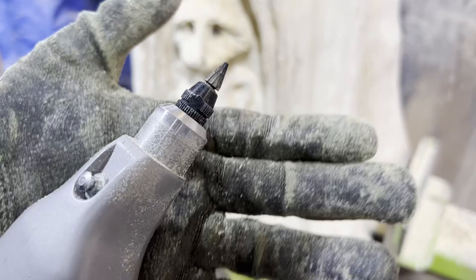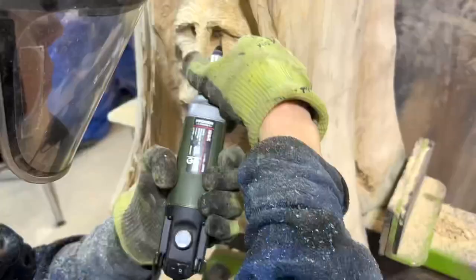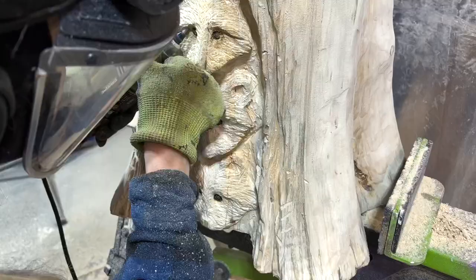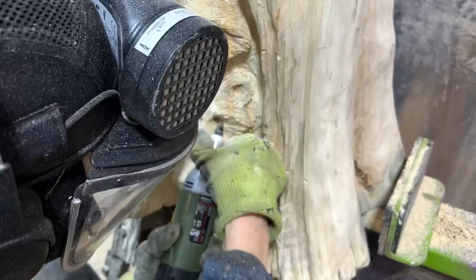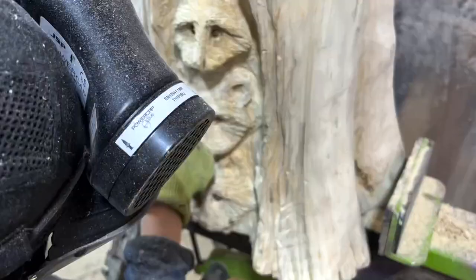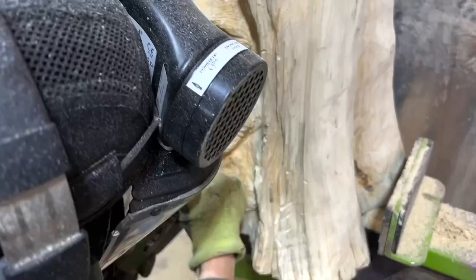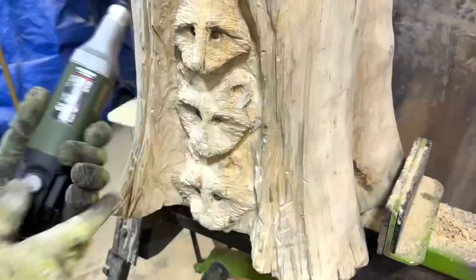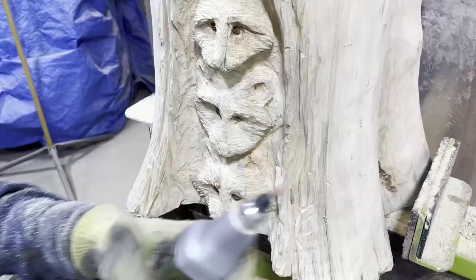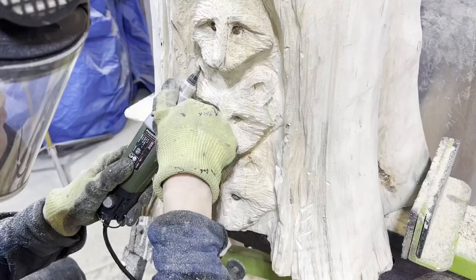A rotary tool with a small pointed bit will help tidy up small details around the eyes, nose, and ears. A fine stone bit for the rotary tool will smooth out small details around the eyes, nose, and ears as well.